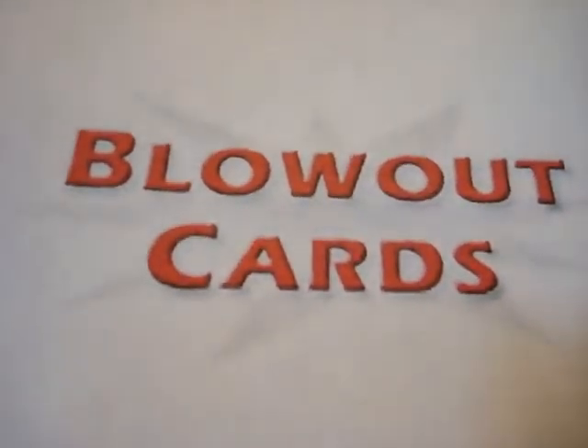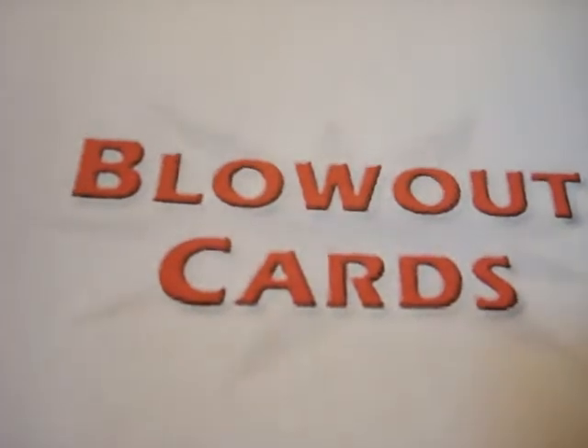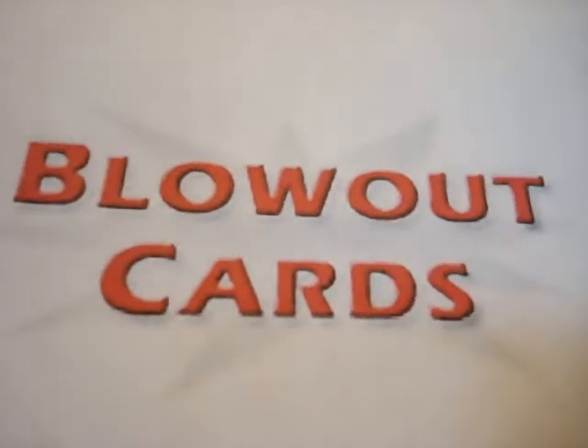Hello again. This is HockeyJunkie99. This box break is brought to you by BlowoutCards.com, where you get the cheapest prices on the web for any kind of hobby that you're interested in — hockey, football, baseball, basketball, anything.